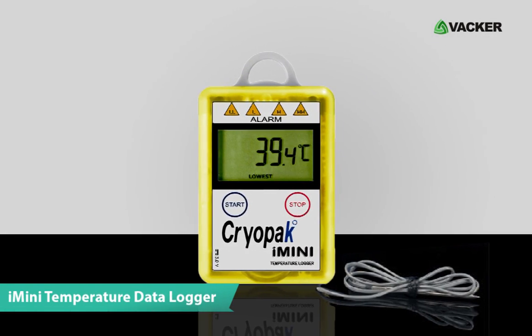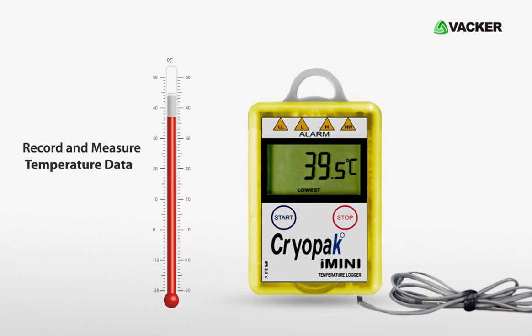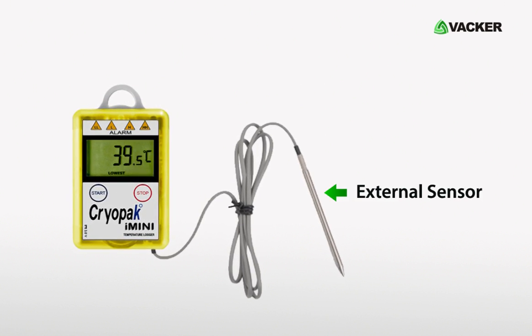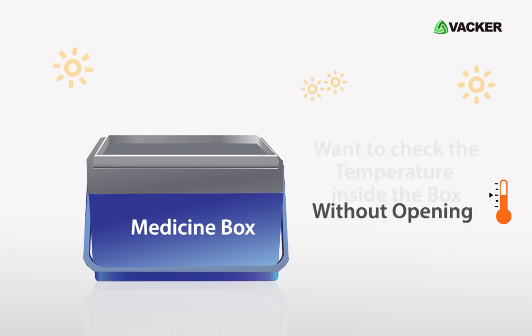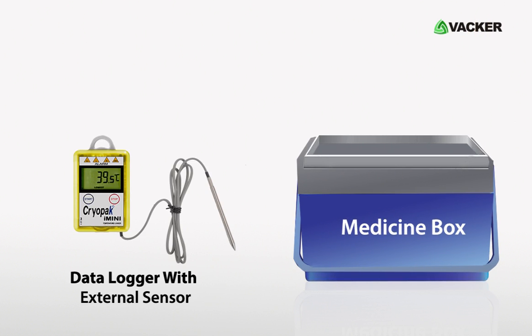This is the iMini Temperature Data Logger with External Sensor. This device monitors and records temperature data using external sensors at a place where data loggers cannot be placed. If you have a medicine box and want to check the temperature inside the box without opening it, you will require a temperature data logger with an external sensor.